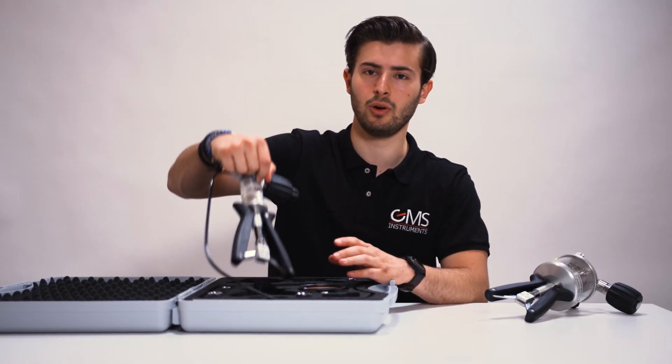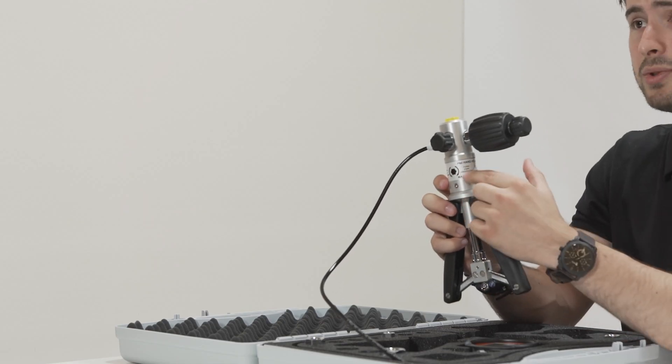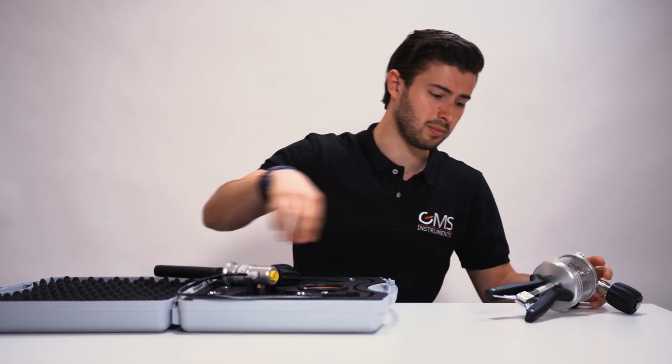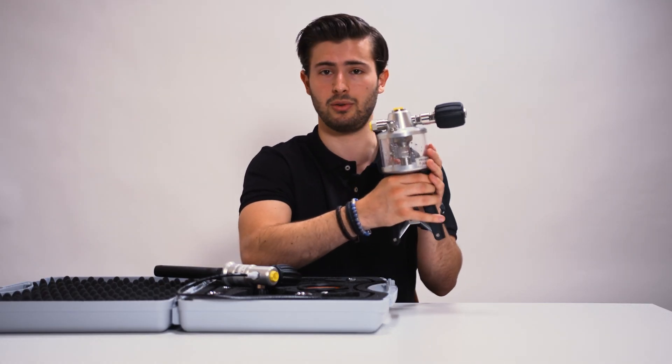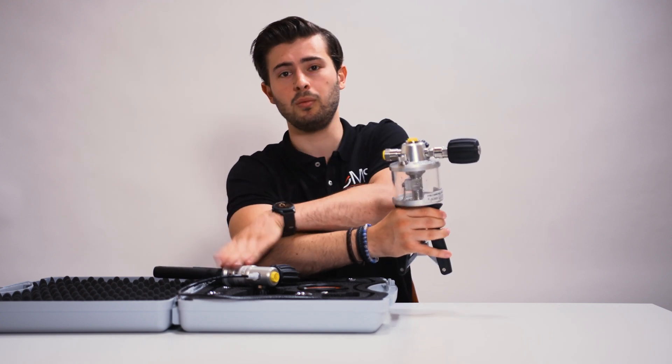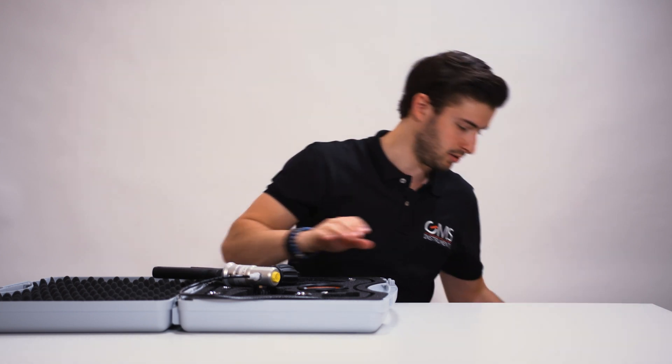So this is the low pressure version. It goes from minus one — this is vacuum — minus one bar to up to 60 bars. We also have a higher pressure version which goes up to 700 bars, and that version is also hydraulic. The other lower version is only pneumatic. But today we're going to show you the pneumatic version.